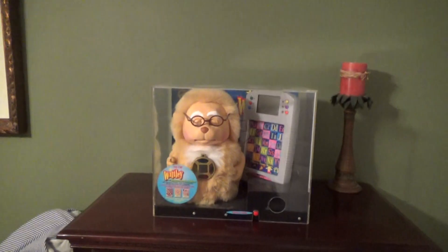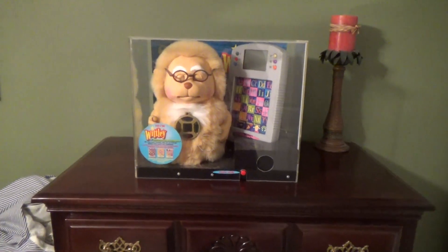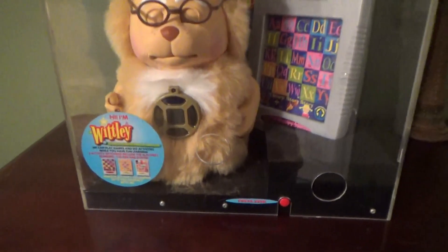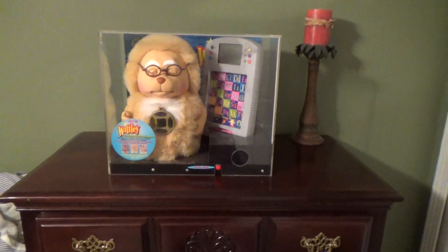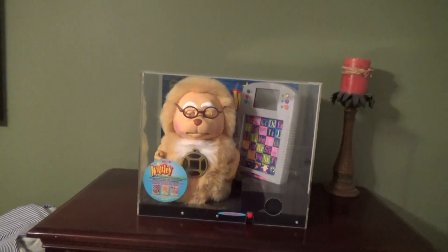But this is the — I believe — 2002 Whitley store display. So this is the store display model of the Whitley figure, the Ultimate Interactive Animated Learning Toy. A few of these store displays have popped up here and there for the Yeno figure, which is very similar to this, but not really that many of the Whitley one.